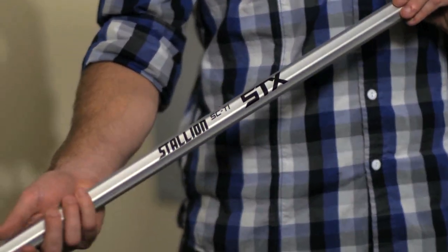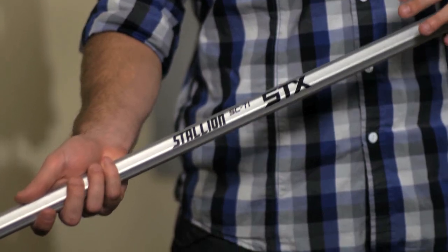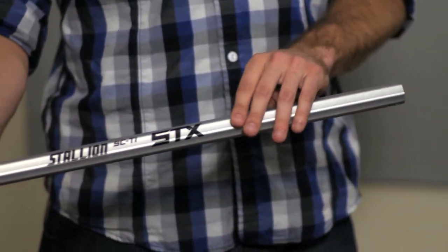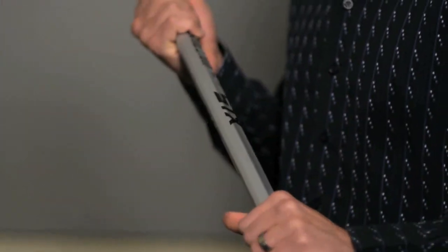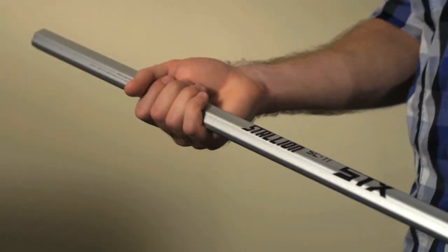The Stallion Sci-Tie offers that same Sci-Tie material that you know and love, but now offered in a thicker sidewall. It's got that same concave octagon profile that you love, that great feel in it. With that thicker cross-section, you're going to know that your shop is going to perform at the highest level for you.